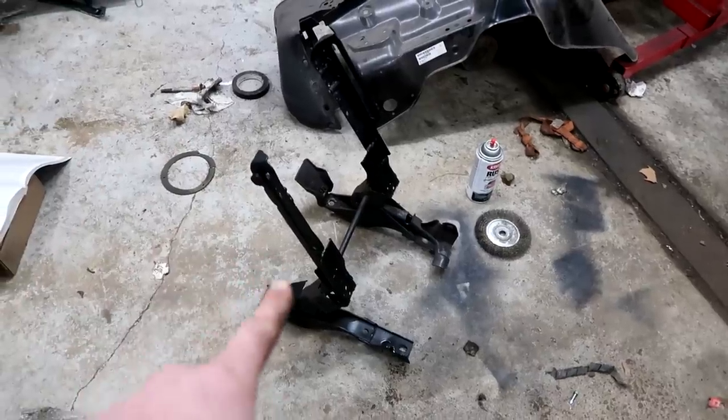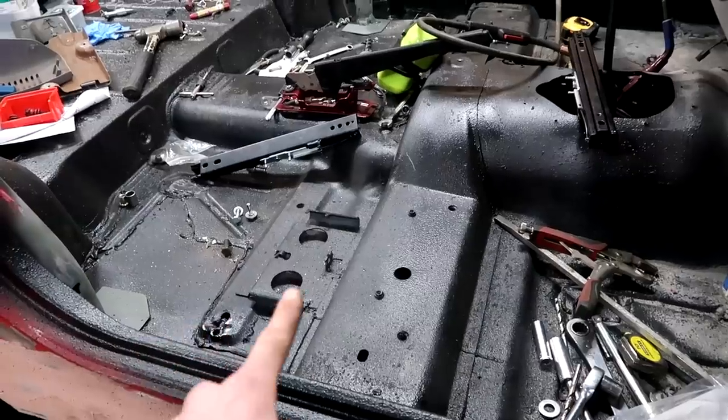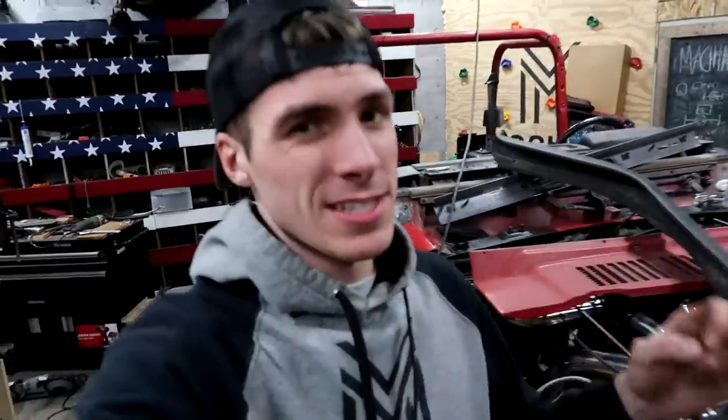We have our passenger side painted up and I've fixed all of its mounting holes. Now this is going to sound really sick and twisted, but I'm actually doing the passenger side first before the driver side. I'm the driver - what am I doing wrong here?